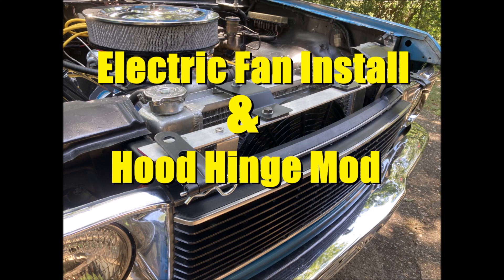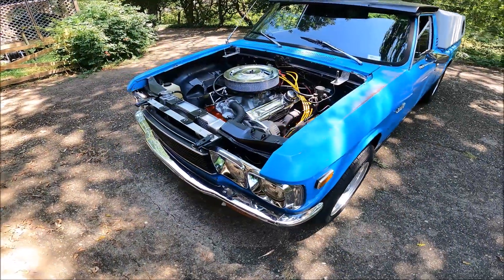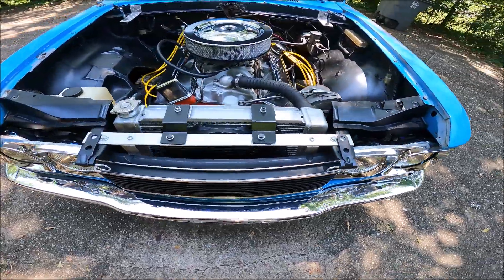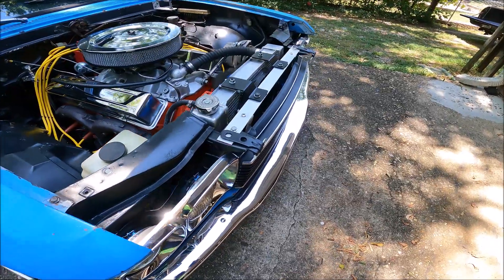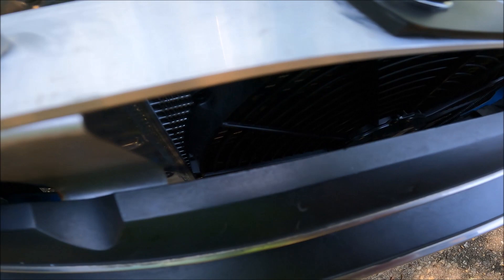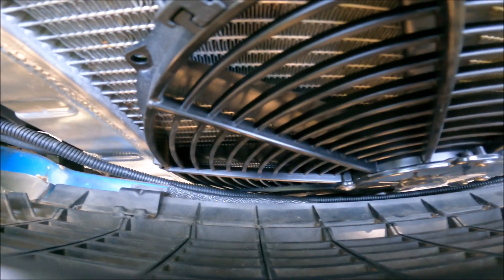Hey guys, welcome back to Love Truck Garage. Today we're gonna finally get to a couple things I've wanted to do for a long time. It's been pretty hot here for a few weeks now, so it's time to get that electric fan installed. As long as the truck's moving I don't have a problem, but you sit through a couple traffic lights and the temperature starts to go up. I've had the fan for a few years so it's time to put it in.